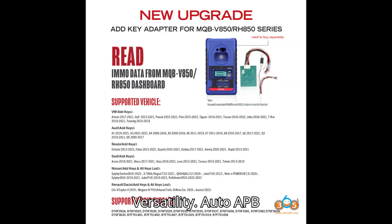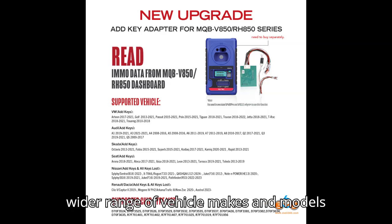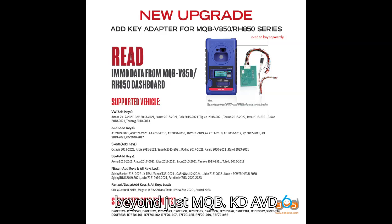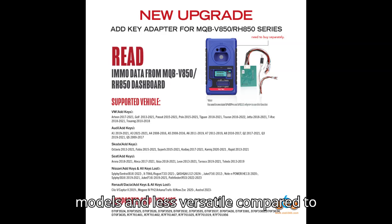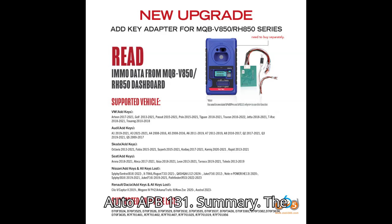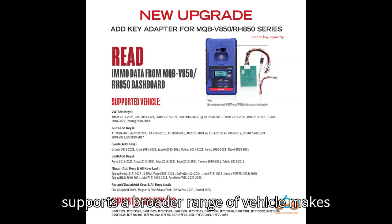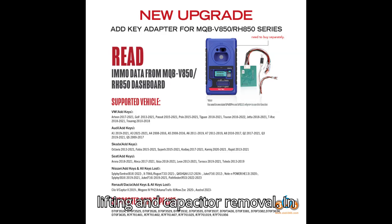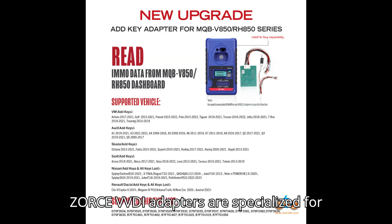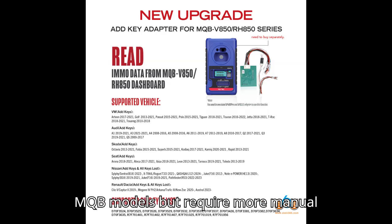Versatility — Auto APB 131 is the most versatile, supporting a wider range of vehicle makes and models beyond just MQB. Kidi, AVDI, and Zors VVDI adapters are primarily focused on MQB models and less versatile by comparison. In summary, the Auto APB 131 stands out for its versatility and ease of use, minimizing the need for pin lifting and capacitor removal, while Kidi, AVDI, and Zors VVDI adapters are specialized for MQB models but require more manual adjustments.